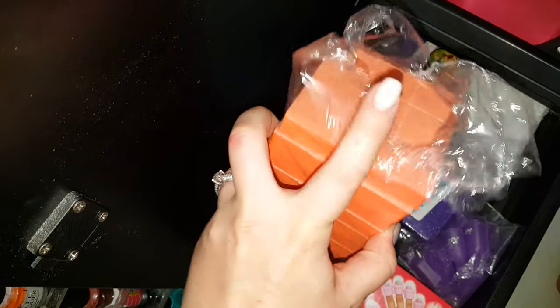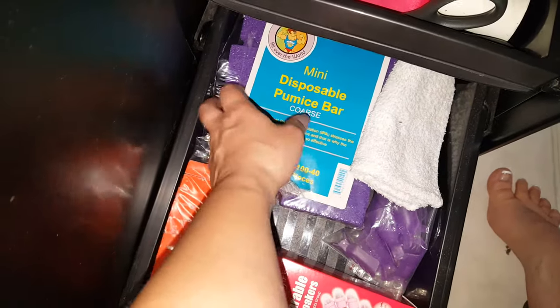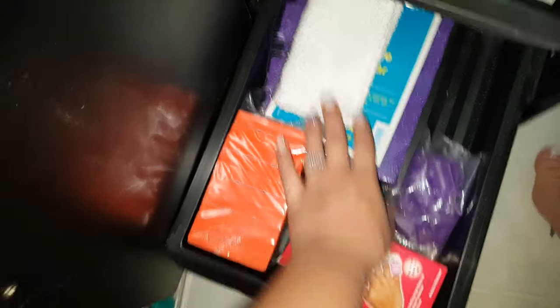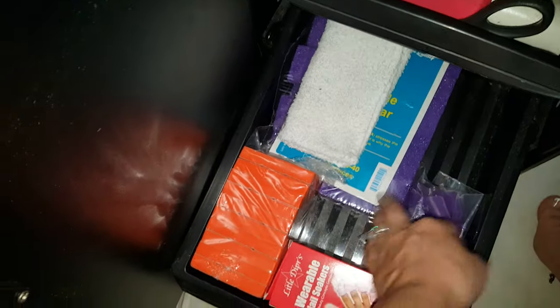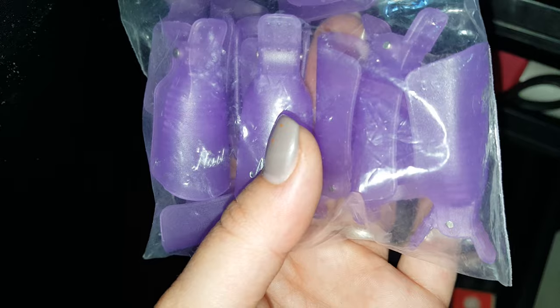This bottom drawer has my extra nail buffers — smaller mini versions. You can break these little squares up and I take them with me when I'm going mobile. These are my mini disposable pumice bars. I also have little dipper nail soakables — I don't use these because they're kind of a mess. Then these are clamps you put over the cotton on your fingernail when removing gel polish.